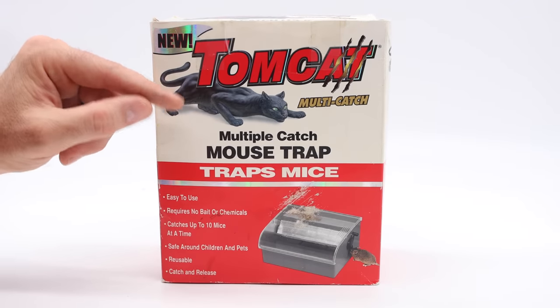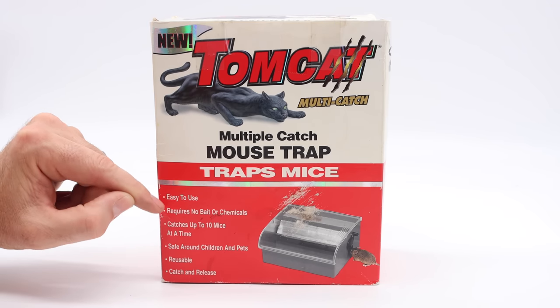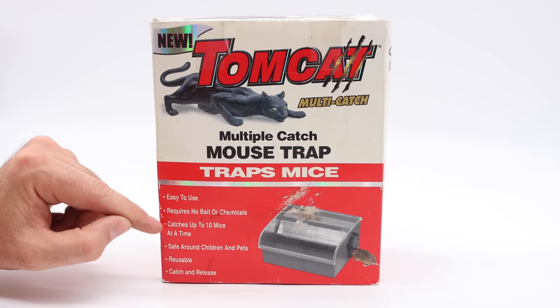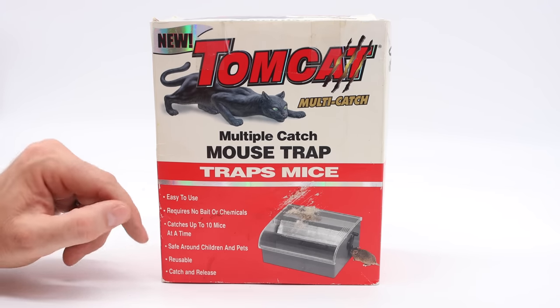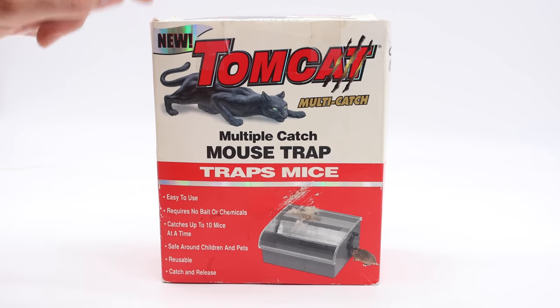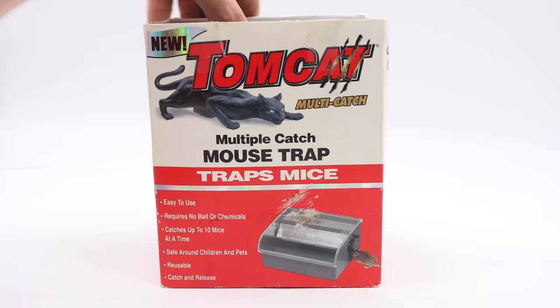Today for Mousetrap Monday, we're going to test out the TomCat Multi-Catch Mousetrap. It's easy to use, requires no bait or chemicals, catches up to 10 mice at a time, safe around children and pets, reusable, and catch and release. Now it says new on the box, but actually I believe this trap is discontinued. I got it as part of a larger mousetrap collection. So let's take a look at it and see how it works.